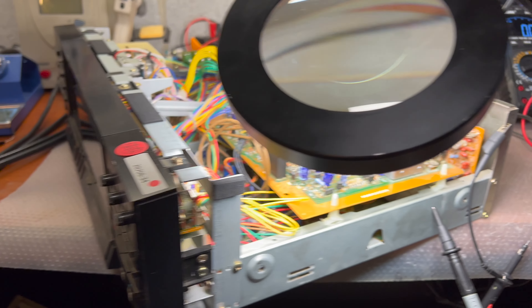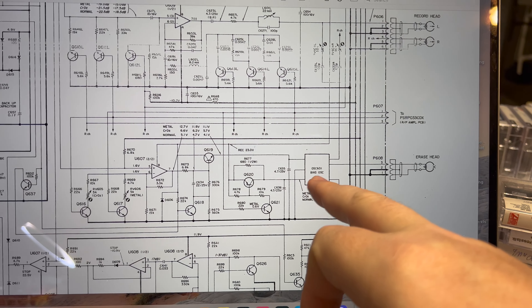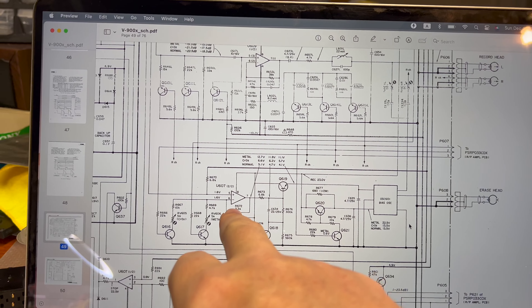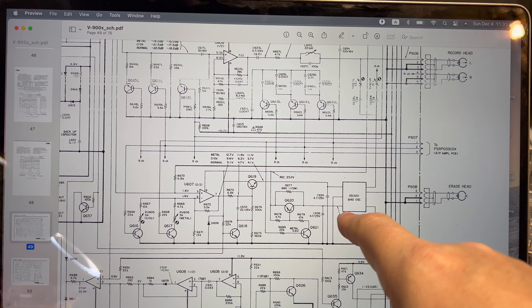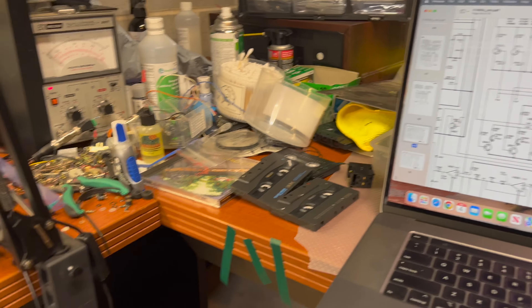Hey guys, I'm back and I'd like to show you how I'm investigating. We're currently in record mode, but the deck is not recording. I opened the schematic, found the erase head, found the bias oscillator, and found control switch transistors. I see the voltage — it should be 23 volts — and it goes to amplifier U607, then to the transistors supplying power to the bias oscillator. But I'm measuring minus 0.6 volts here for some reason.